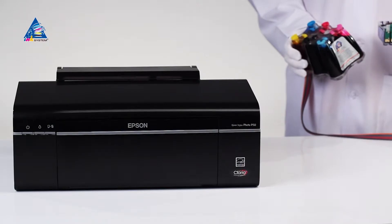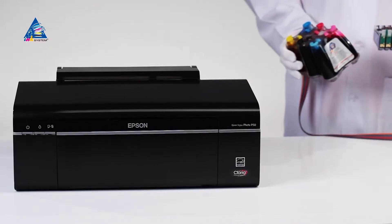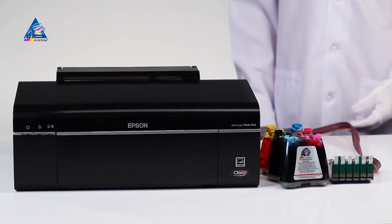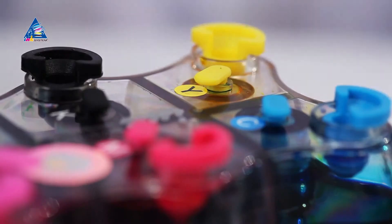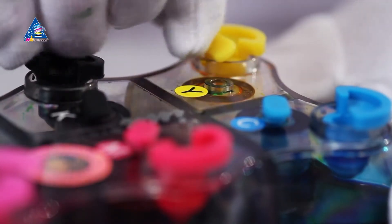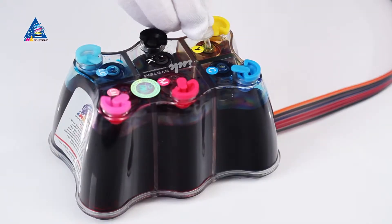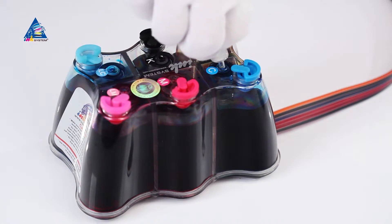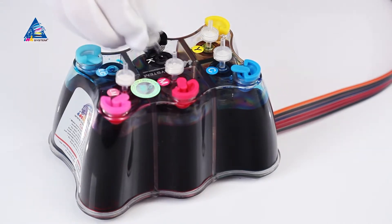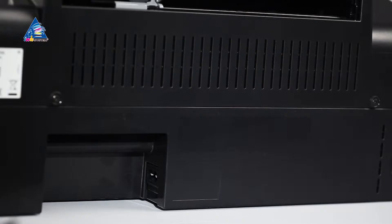Installation of SIS on Epson Stylus Photo P50 Printer. Place the SIS to the right of the printer and stretch the ink tube. Remove the small plugs and carefully place air filters instead. This is the working state of the SIS. Make sure you keep the plugs for further transportation of the printer with installed SIS.